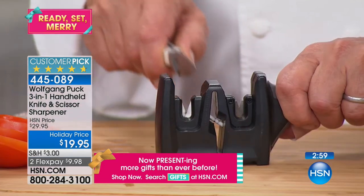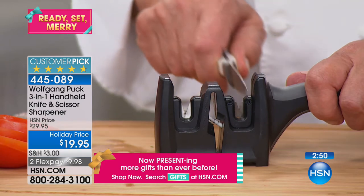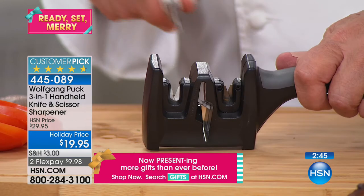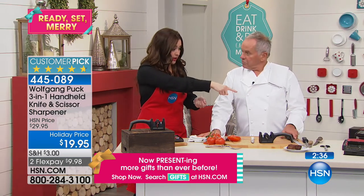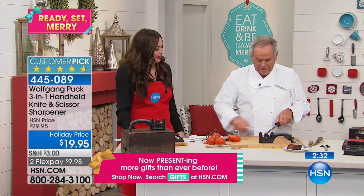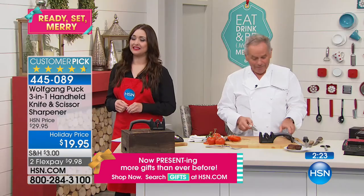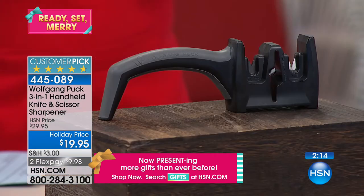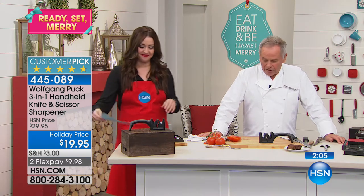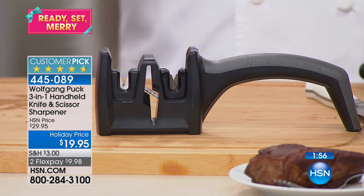If the knife is really dull, start with the coarse side, then finish with the fine side — that's all you have to do. The trick is that it gives you that perfect angle to get it perfectly sharp. I've tried to sharpen on a steel before — you go like this or like this and it's never right, the edge goes to one side and it gets worse. Under ten dollars on your charge card. Read the reviews on HSN.com — it's such a big customer pick. At a store they'd charge you as much as this sharpener just to sharpen a single knife.